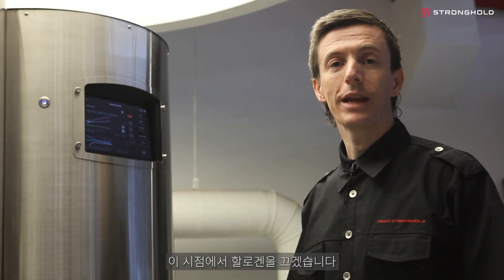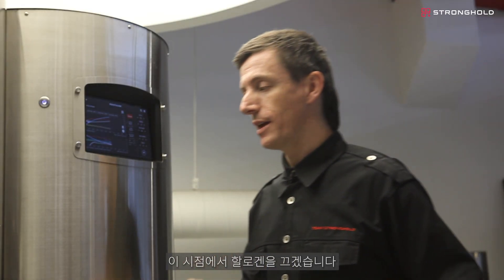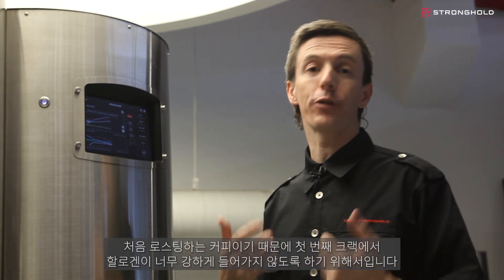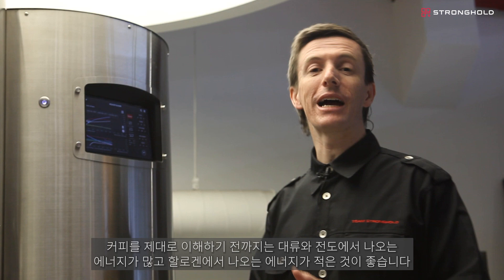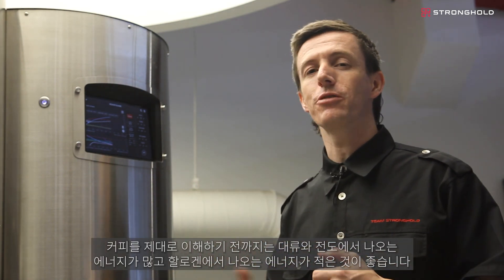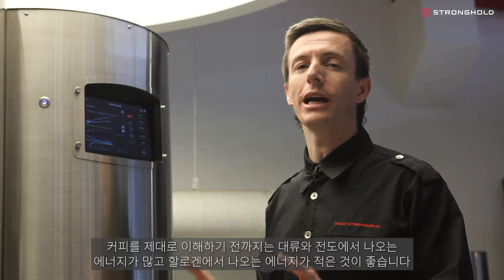The coffee is light brown now, so I'm going to turn halogen off. This is because I want to ensure I don't have too much halogen at first crack, since this is the first time I've roasted this coffee. It's better to have lots of energy coming from your convection and conduction and less energy from your halogen until you really understand the coffee.